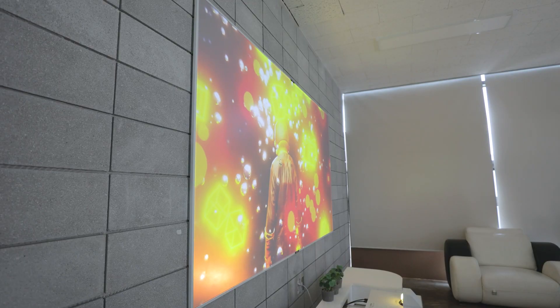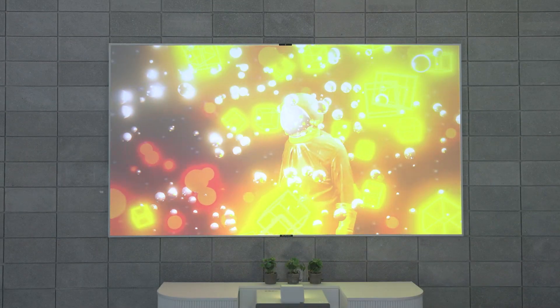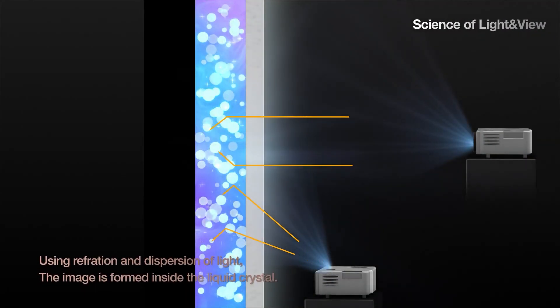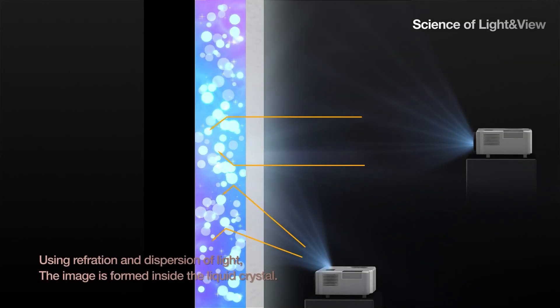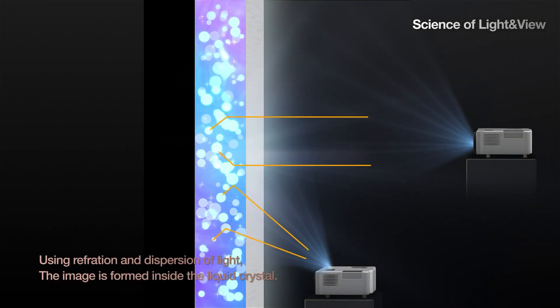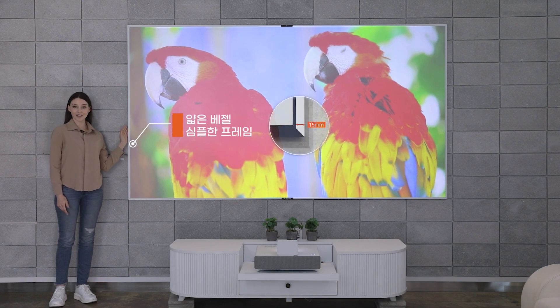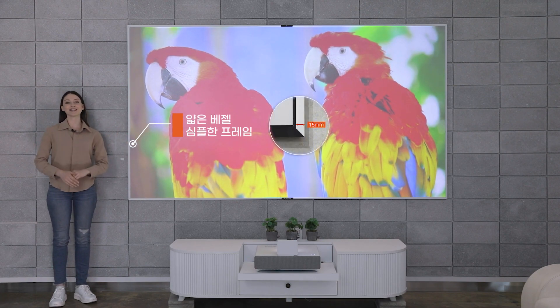It's made with the world's first self-developed liquid crystal screen. And no matter what angle you look at, you'll see the same vivid color as if you were looking from the front. There's no sparkling on the screen surface, so you can watch it comfortably without any distractions. The thin bezel, simple frame and refined color makes Bordereen X go with any interior design.